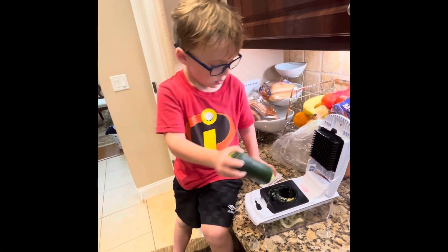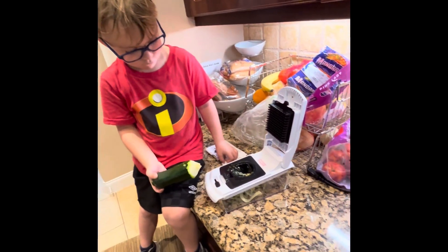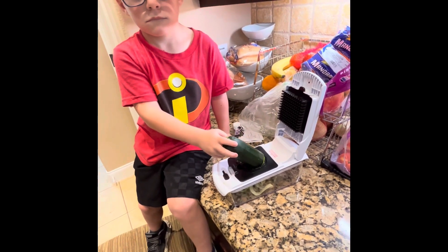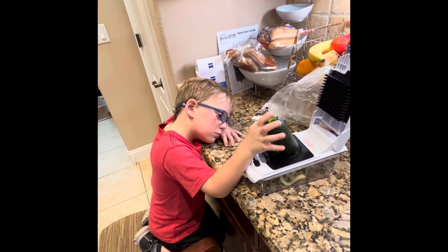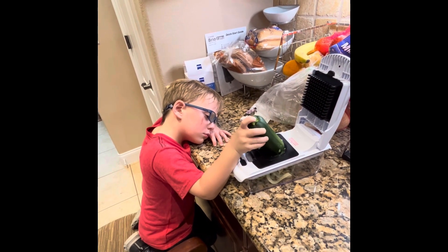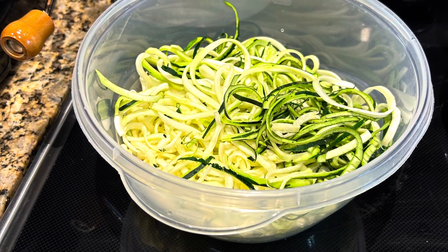What are you doing buddy? This is our new zucchini noodle maker. It is multi-purpose — it will also dice onions. Having fun with it? We'll put a link in the description. And these are the noodles that are made.